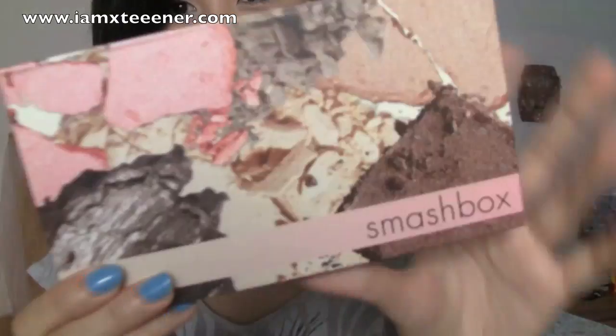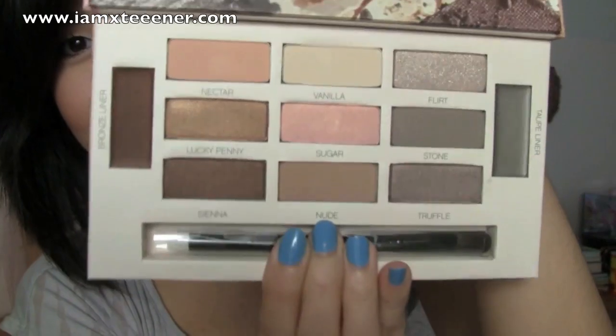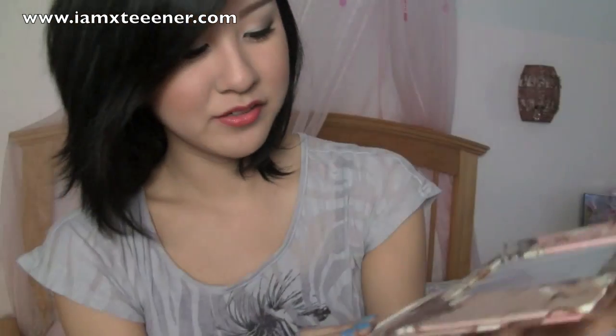But they're still missing one other sample, I think, unless it's hidden in here too. I don't think we're going to get that lucky. Taking out the palette. So let me show you what this looks like before I even open it. It's made of like that kind of recycled paper material. And here's what the inside looks like — a bunch of gorgeous neutrals. And then there are two gel liners on the side: a bronze liner and a taupe liner. I figured I should use my autofocus camcorder today so that you can see everything better.